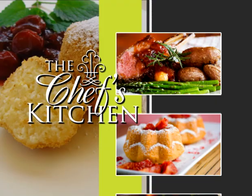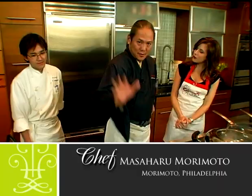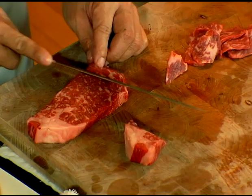Stay tuned for tips and techniques from the nation's top chefs in the Chef's Kitchen. Today I'm joined by Chef Masaharu Morimoto — very pleased to have you here on the Chef's Kitchen. Thank you.